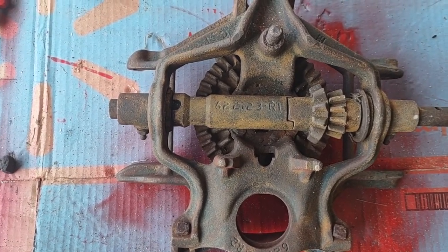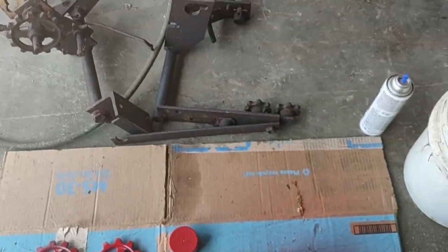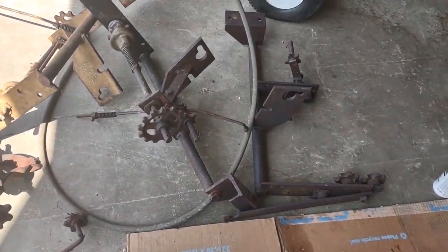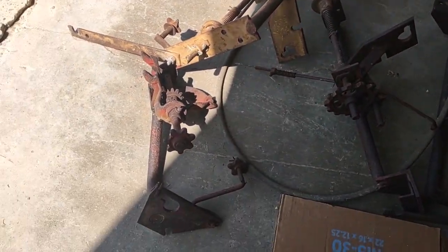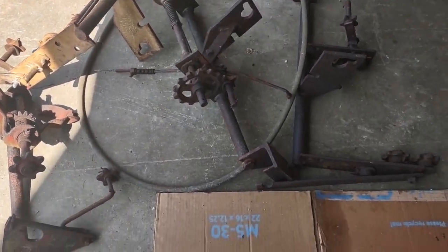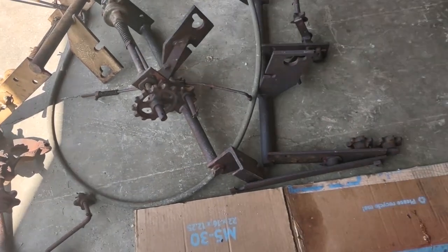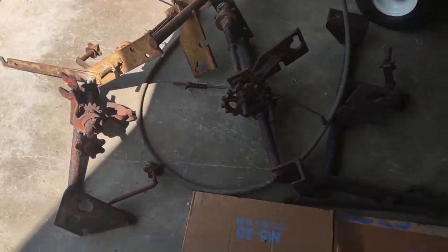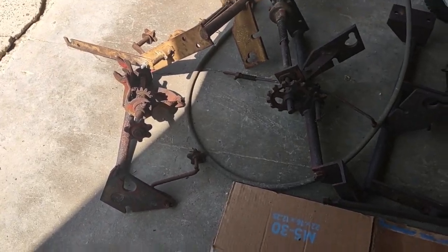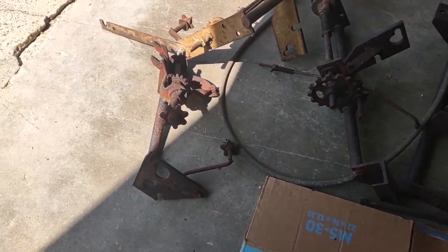But I'm gonna find out. Picked up some of the attachment bars — we had some here for a cub, but didn't have all of these. I had a couple of them and picked up a couple of others. Also got a fertilizer distributor and the base that it sits on — got the hopper and everything for it. So we're ready for next planting season. Thanks for watching.